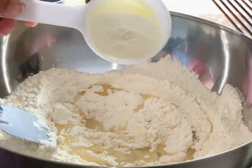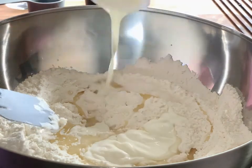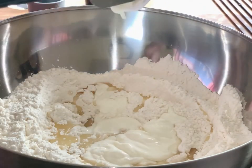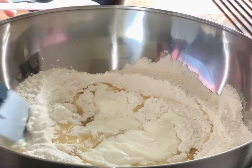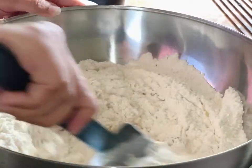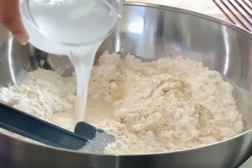Now add half a cup of room temperature yogurt. Mix it well with a spatula and then use your hands, adding water gradually and slowly.